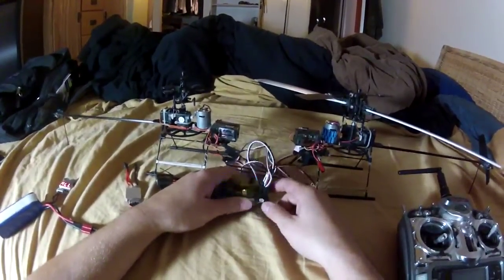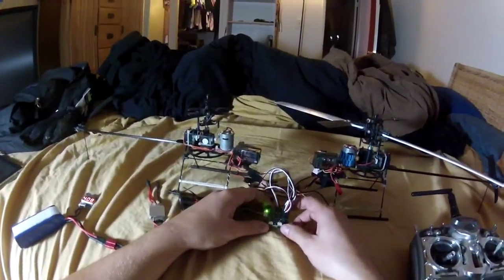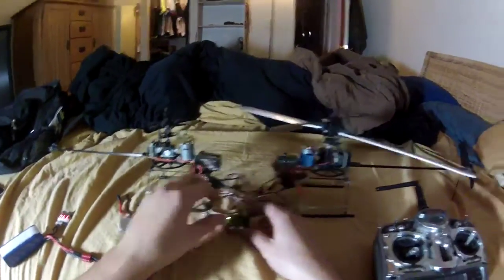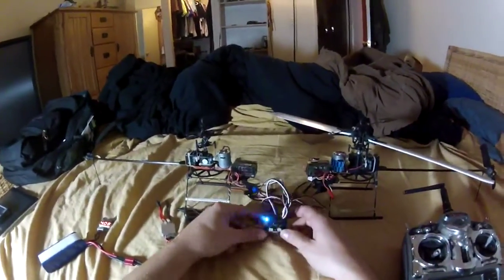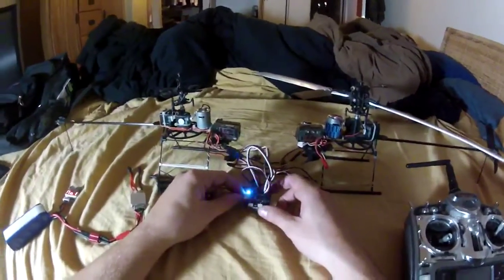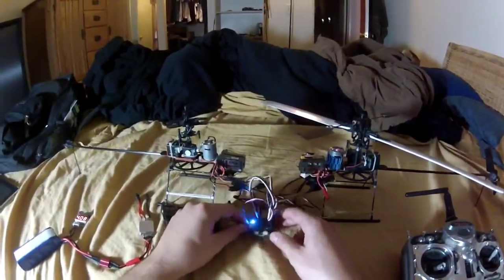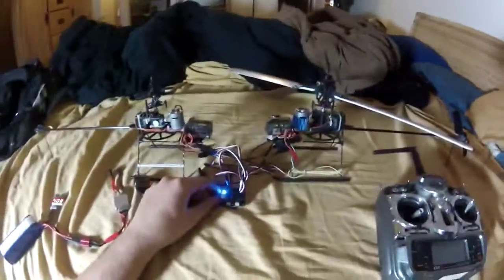I want to find out what the gyros are seeing right now — it's kind of weird that it turned off. We'll see how that goes. Thank you to OpenPilot for an amazing flight controller and GCS.